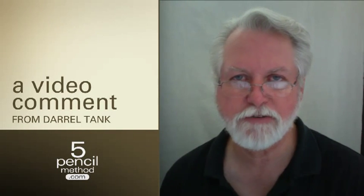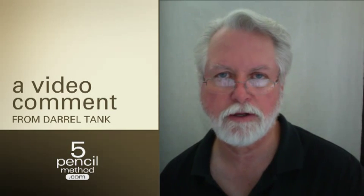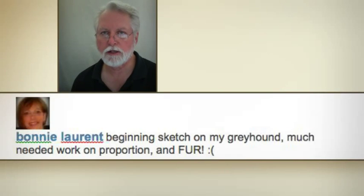Hi, Bonnie. I wanted to be able to give you some suggestions because of your question over in the Five Pencil Method community about some help with drawing the proportions in your dog picture.